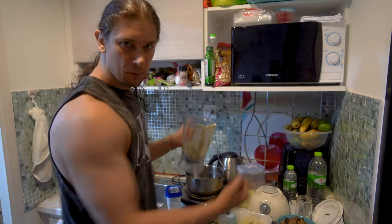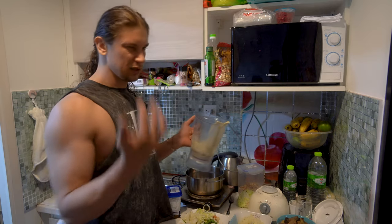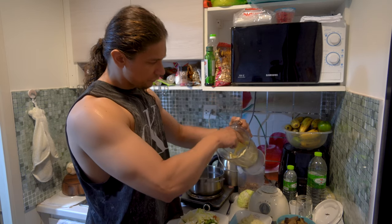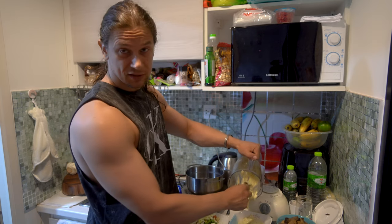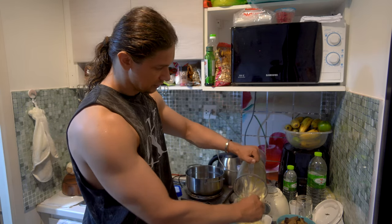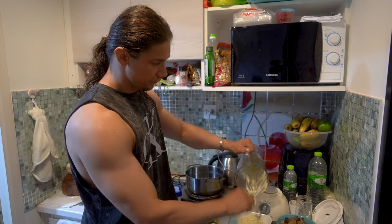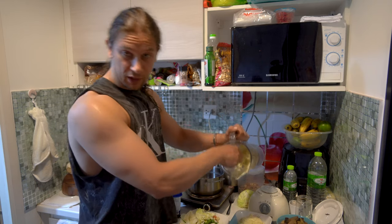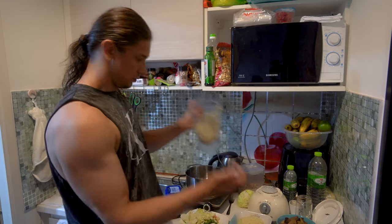Usually I just mash it manually — it's much quicker because after using a blender you need to wash it, so it takes extra time. I think we shouldn't spend too much time on cooking. That's why I like salad — it's fast food. You just take and eat raw vegetables or fruits. If you do cook something, think about how to make it really fast and of course how to save all the vitamins. That's why fermented food, different kinds of vegetables and fruits, and sprouted beans and seeds can be a good solution as well.